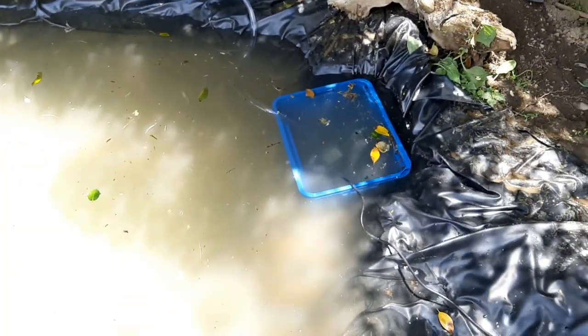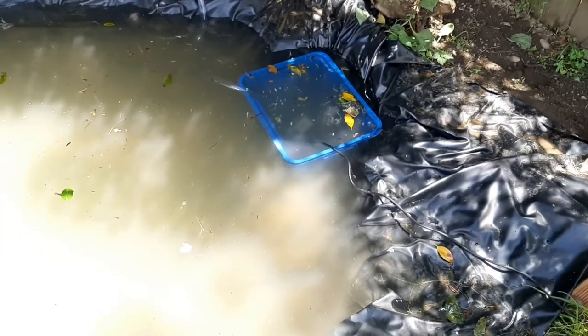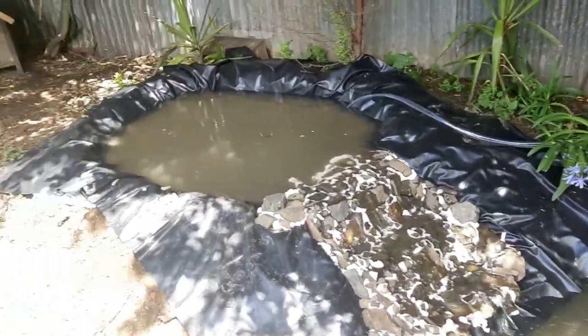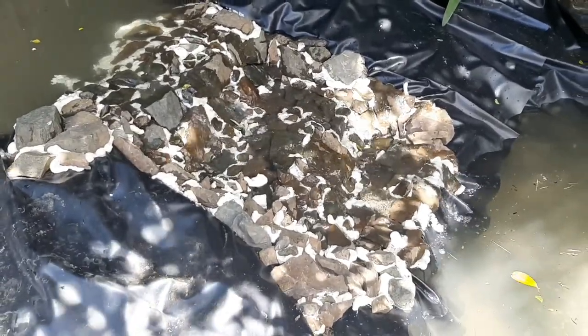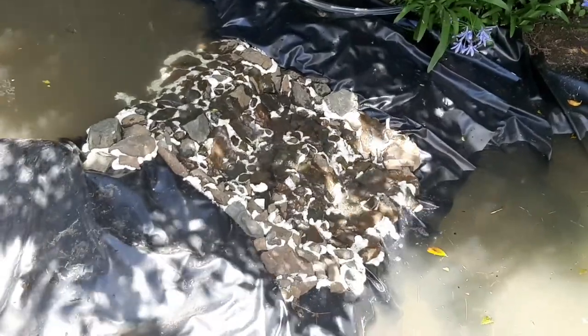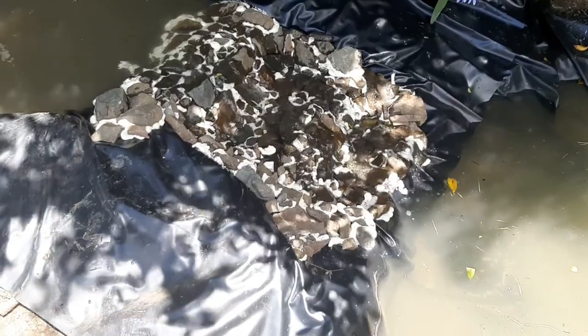Got the water flowing with the pump in - we need to sort out the skimmer shortly so it gets all the stuff off the surface. The tubing is running around the back and we're digging it into the ground. Look at that - it is looking awesome and works great with a nice flow, you can hear the water. Still got to cut back the foam, paint it black, and add moss around the areas.